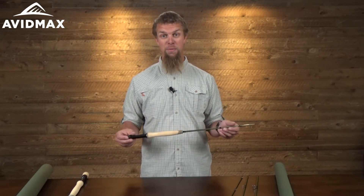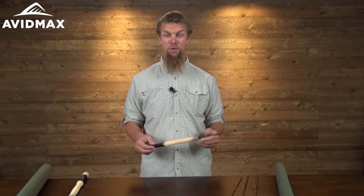So if you're looking for that one rod that comes in a variety of different sizes but really has some new cool technology that's going to let you cast it not only a little bit further but also a little bit more accurately, this is going to be a great rod for you.